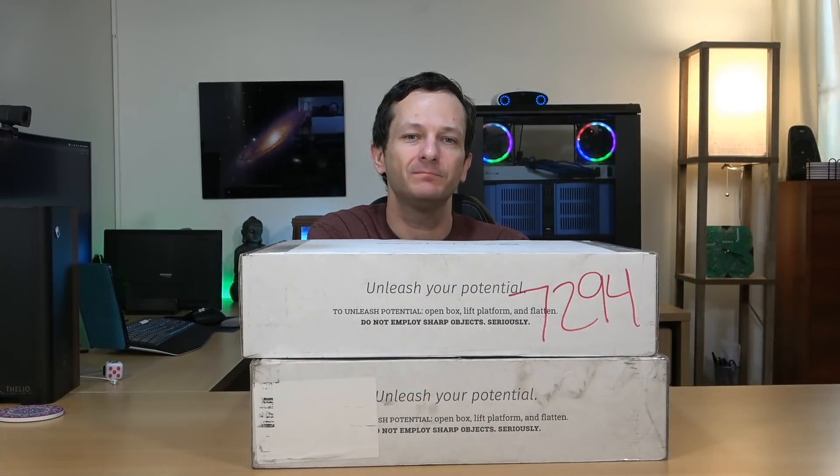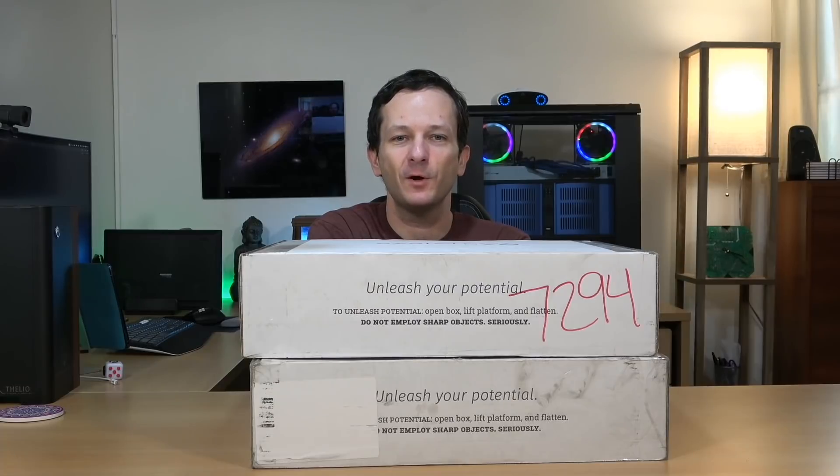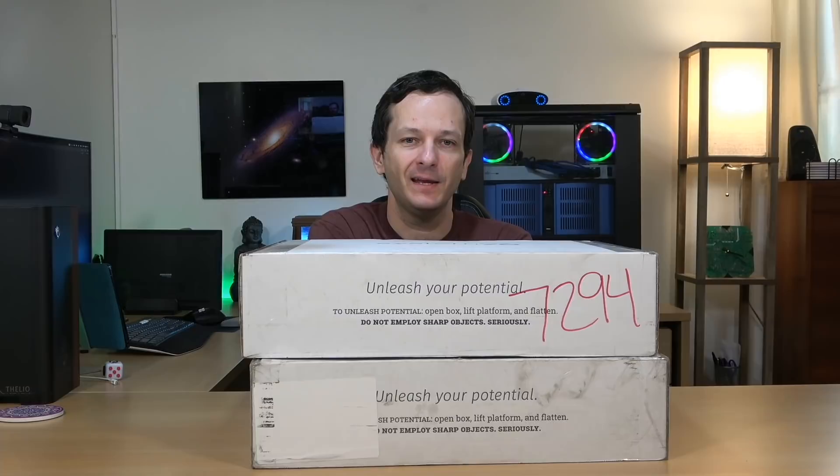Hello again everyone and welcome back. I love doing hardware reviews — it's so fun, and it's very rare that I get an opportunity to do two in a week, let alone receiving two System76 laptops on the same day. In the studio today I have both the new Gazelle and the new Lemur, the two newest laptops that System76 has available.